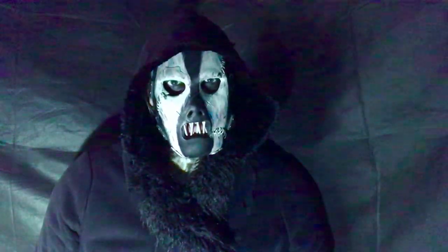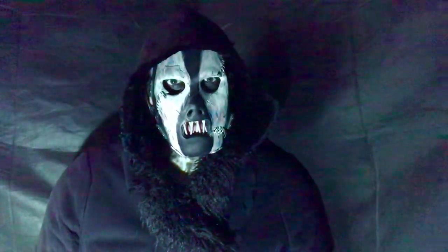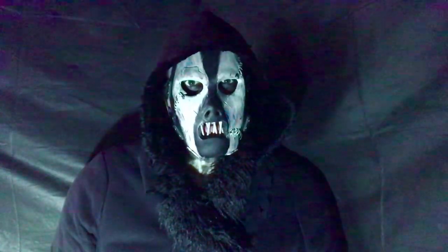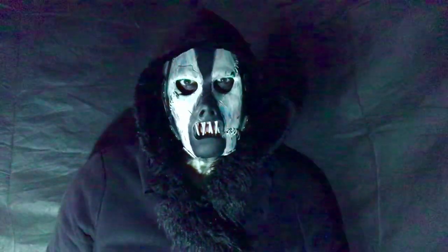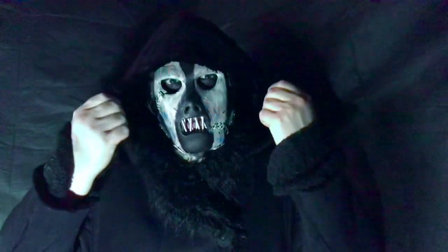Hi, I have had such a good response to my Paul Grey All Hope is Gone Daylight video and the photos I took earlier, that I thought I'd make a worn video with the All Hope is Gone Star hoodie.